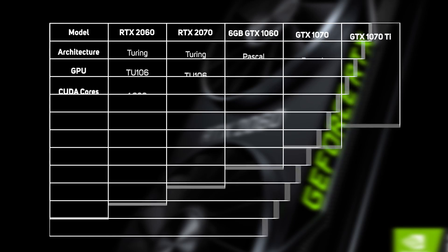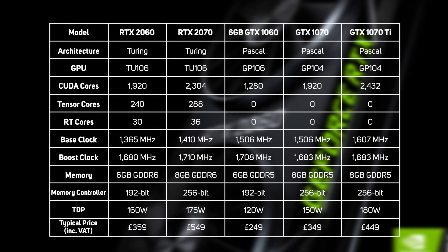Normally, the model in a GeForce series which ends with the number 60 — such as the 1060 and 960 before it — is a whole new GPU built from the ground up. But this time round, the 2060 is based on the same TU-106 GPU as the existing 2070. Whilst the 2070 has 2,304 CUDA cores, the 2060 drops down to 1,920 — a 17% drop.